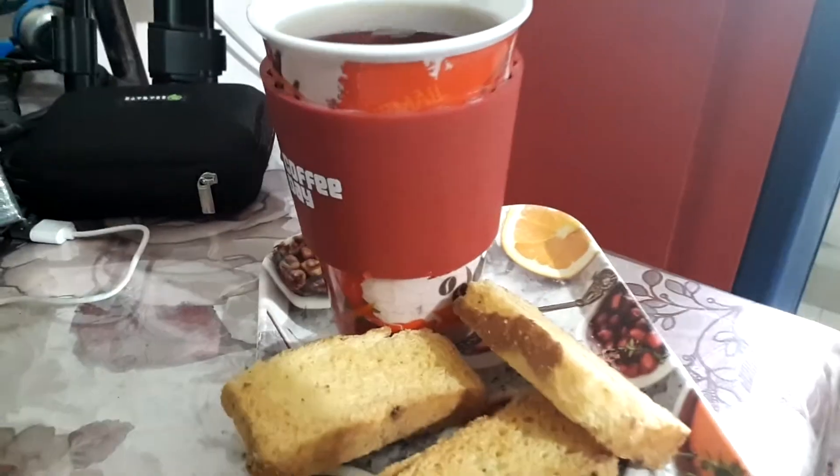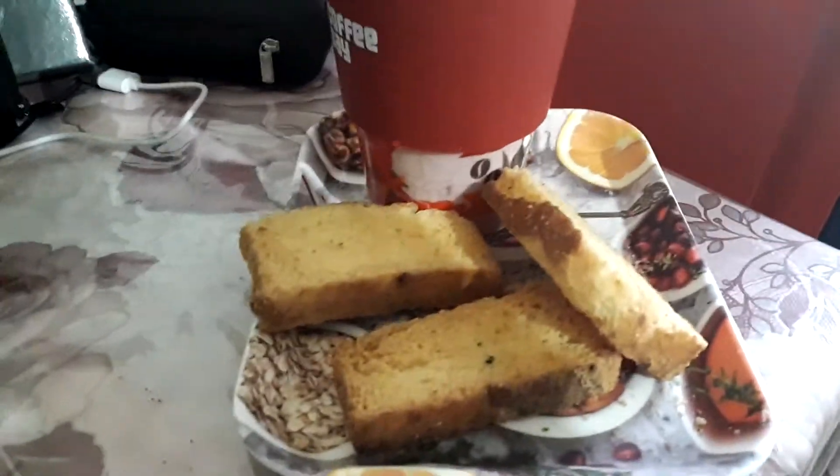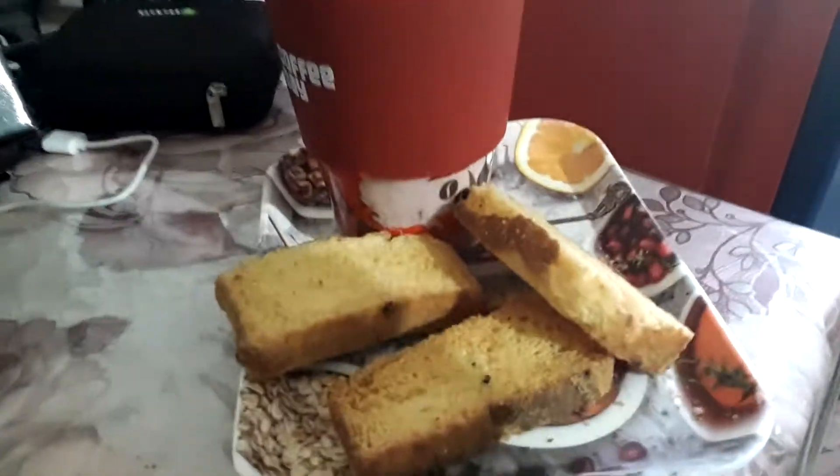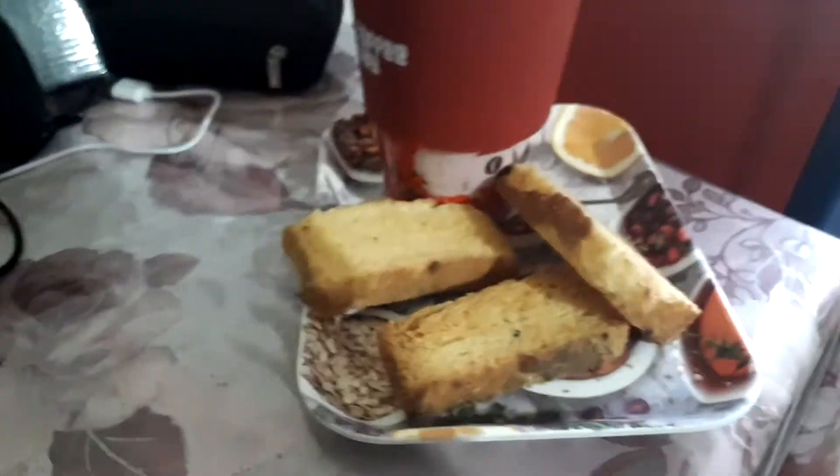So this is what I eat every day in the morning, and sometimes I just switch over to normal biscuits, but generally these are fat free and very nice.